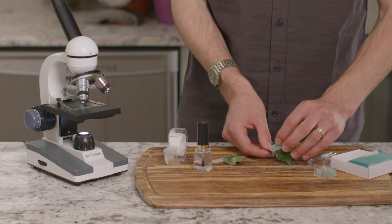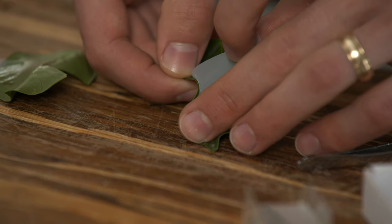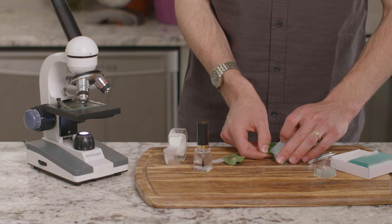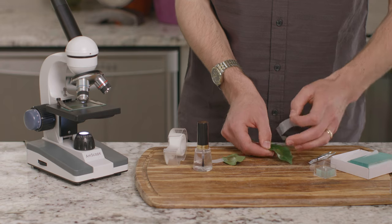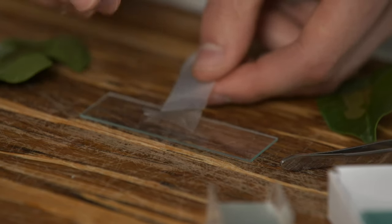Once the nail polish is completely dry, gently pull off the tape on the top of the leaf so that it pulls the nail polish off. Then, gently remove the tape so that only the dried nail polish is left, and carefully place it on the microscope slide.